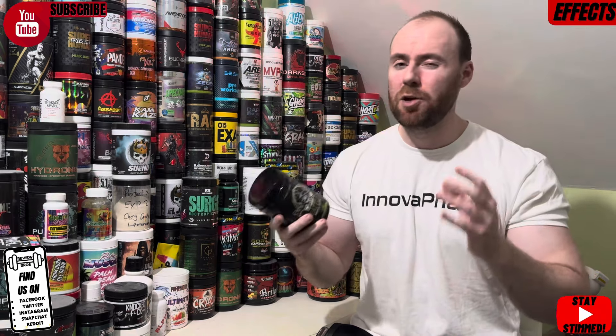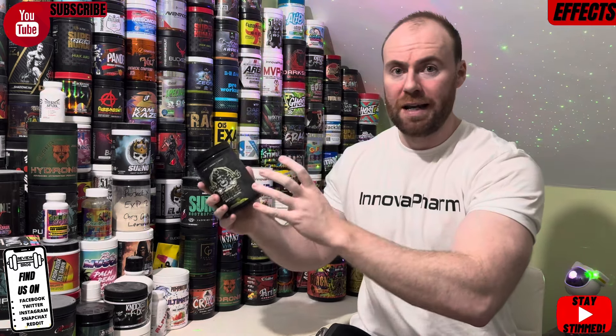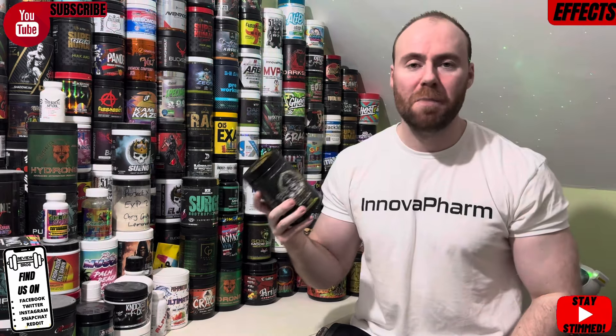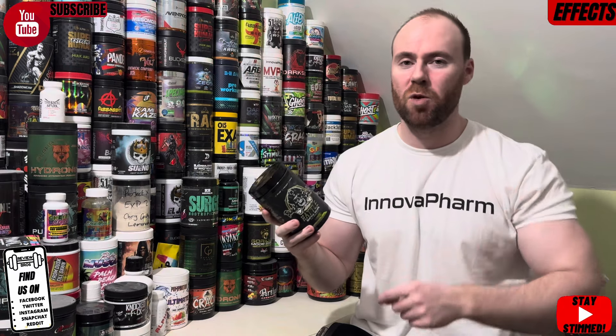The yohimbine blend at the bottom will always amplify any pre-workout it's in, so it's a strong, strong pre-workout — I'd only use it two to three times a week personally. It doesn't come with a DMHA-style euphoria; the Eria Jarensis isn't at that level — it's high energy and urgency. That's what it is: an aggressive pre-workout that will make you rattle in the gym. I did enjoy it. It's a strong one and a great effort from Black Flag. Check it out if that sounds right for you, and as always — stay stimmed and rattle.